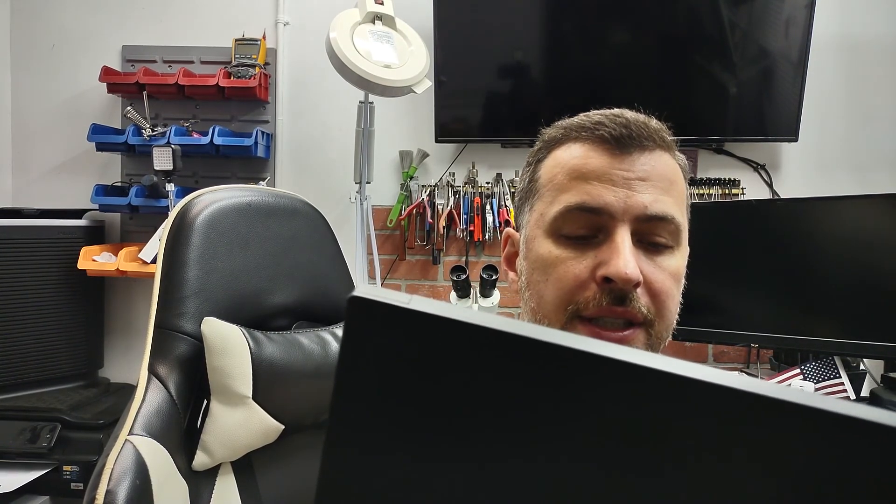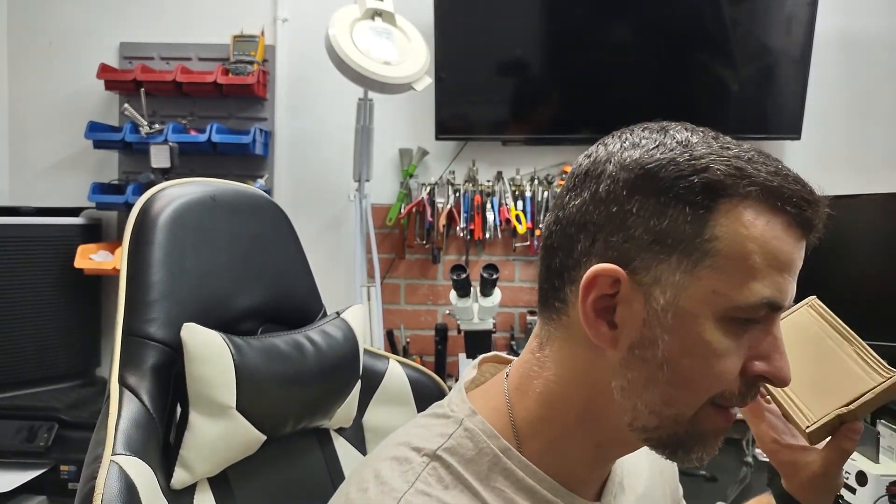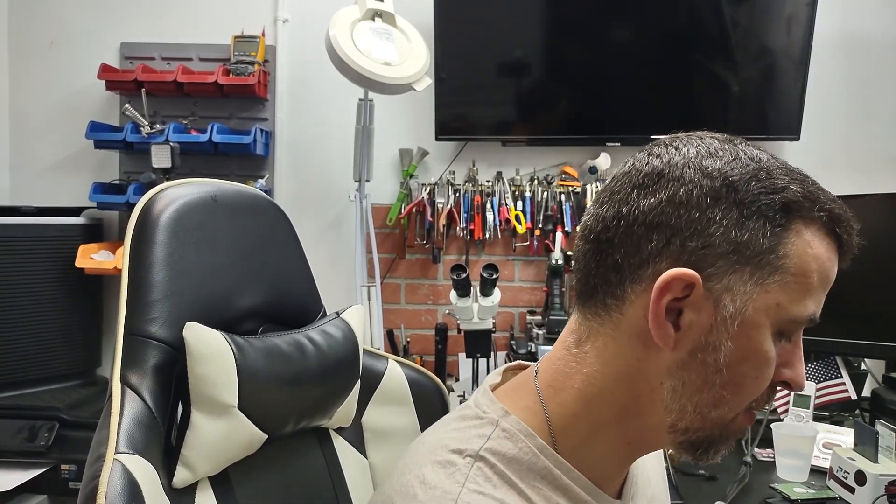Today we're going to do a video on replacing the fan in a Razer Blade laptop. The model number is RZ09-0270. One of the fans started making a bad sound - it's the CPU fan. I already ordered the fans. If you're wondering where to order them from, eBay, Amazon, any online merchant. These are aftermarket parts but I've used them in the past - they have the same RPM as the original ones and they are actually quite decent.